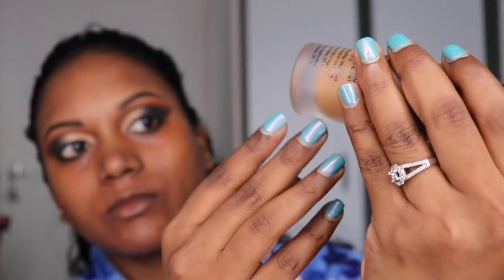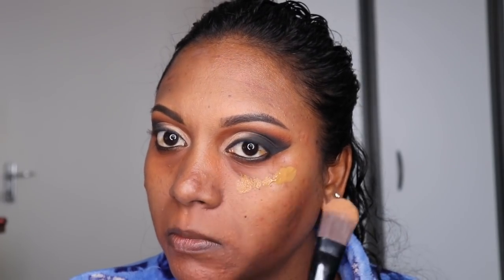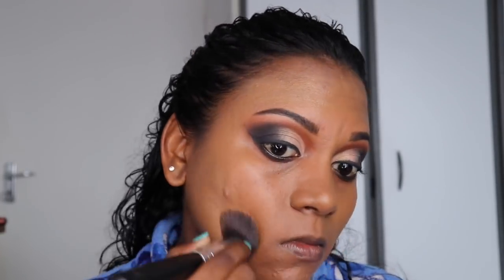I'm using my Bobbi Brown foundation. I'm using a flat brush to apply the foundation and a blending brush to blend it in. I use a lot of foundation because I like full coverage — you don't have to use as much as I do, but I like to hide all the blemishes. I tap it in so that I'm not brushing it on and getting streaks.